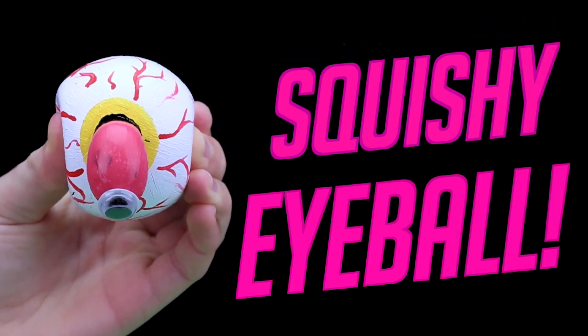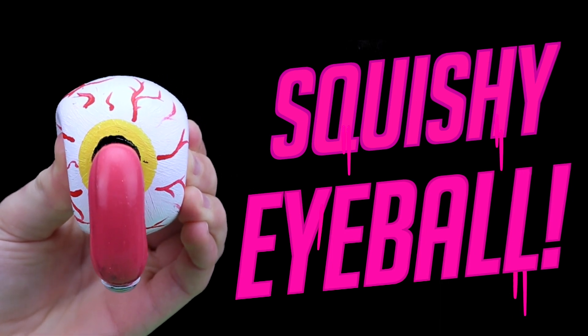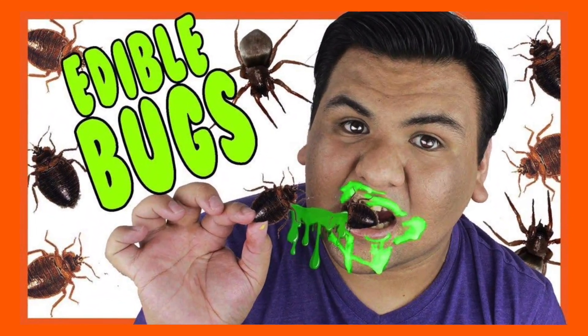Hi guys, in today's video I'll be showing you how to make this DIY squishy eyeball — it's great for Halloween. This is also a Halloween collab with some of my friends here on YouTube. Joseph Anthony is going to be doing edible bugs.